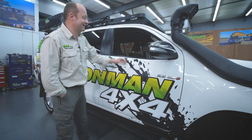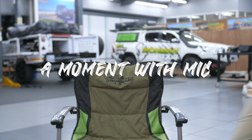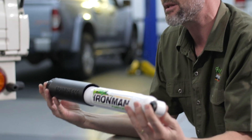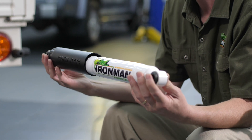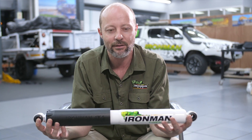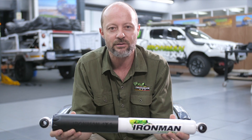G'day folks, I'm Mick from Iron Man 4x4. This is a steering damper. It's like a shock absorber but it works horizontally and it attaches to the steering system of some of the older types of four-wheel drives — mostly four-wheel drives that have solid axles, or some with independent suspension, but steering systems that work with a steering box as opposed to a steering rack. The function of a steering damper is to dampen the steering action on the vehicle.